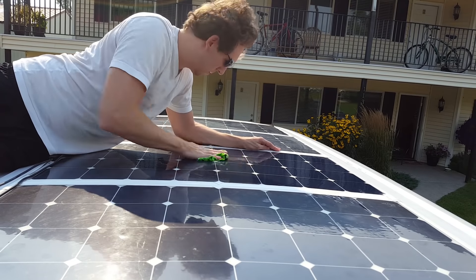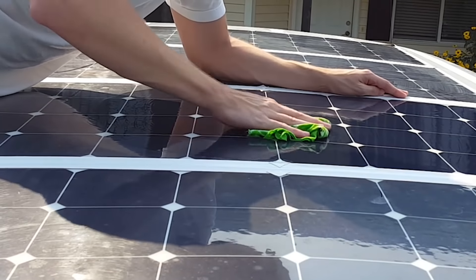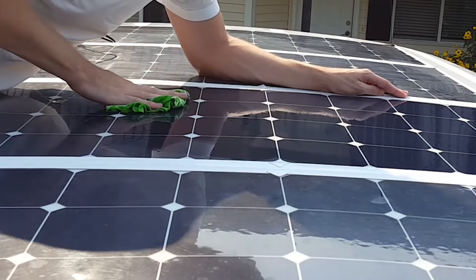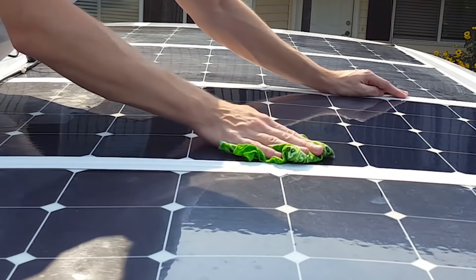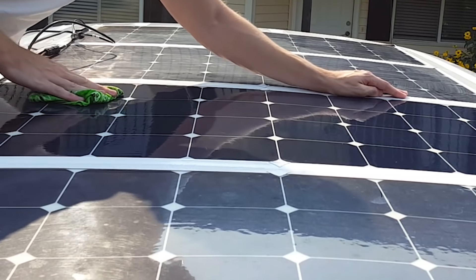As a note, the flexible panels are not bendable. There's a distinction between flexible and bendable — they can only bend a bit before they break. The way I think about it is a credit card can flex, but if you try to fold it, it snaps. It's a similar plastic material and the solar cells are still fragile.